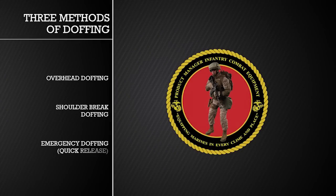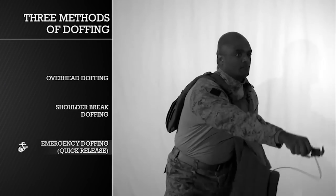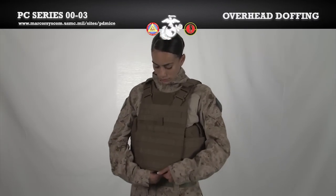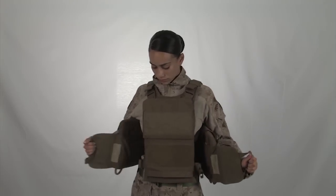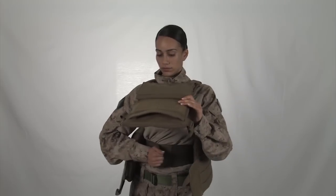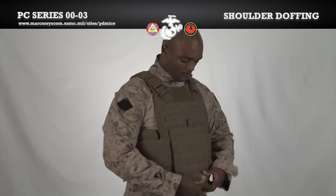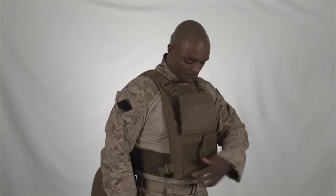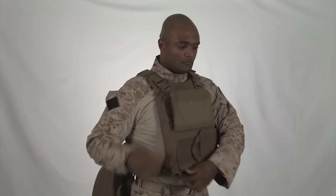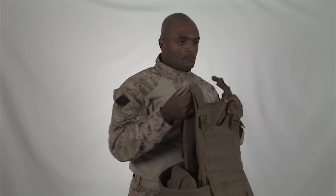We will now demonstrate the three doffing techniques: overhead, shoulder break, and emergency. Lift the front flap. Undo the cummerbund and inner cummerbund. Grab the vest by the shoulders and lift the vest up and over your head. For the shoulder break: lift the front flap, undo the cummerbund on one side of the vest, undo the inner cummerbund completely, undo the side release buckle on the corresponding side in which you opened the cummerbund, and push the front carrier away from your body to slide out from the side of the vest.